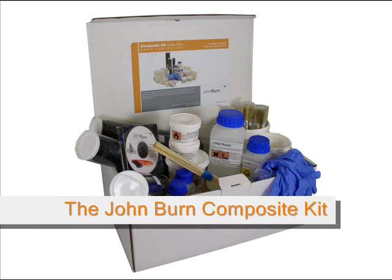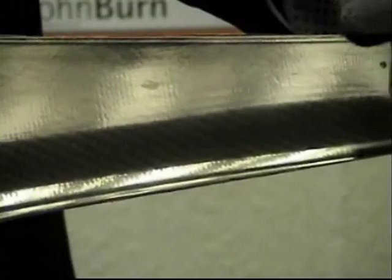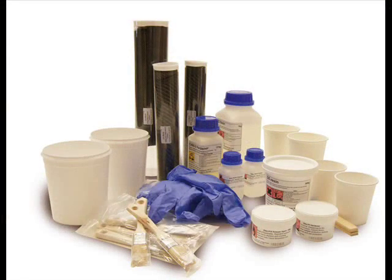Hello and welcome to the John Byrne composite kit tutorial video. Inside the kit you'll find all you need to produce a high-quality carbon-fibre laminate. Let's have a look at what you get inside the kit.